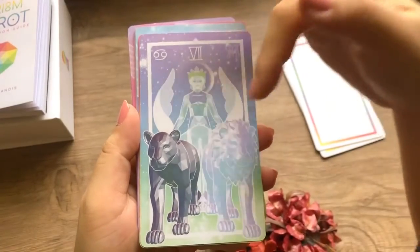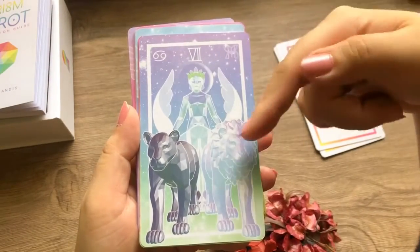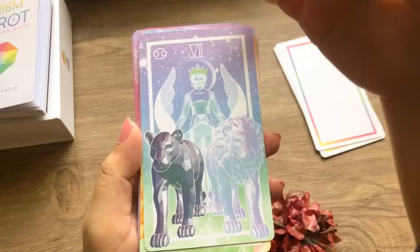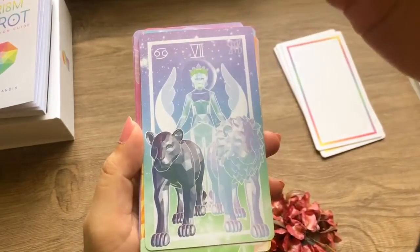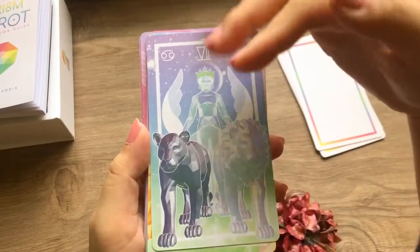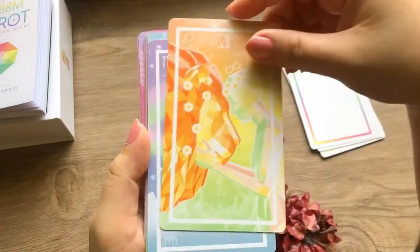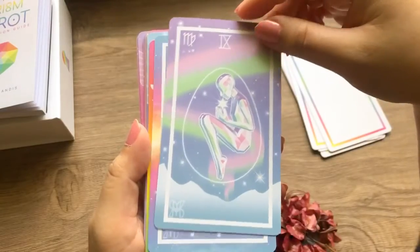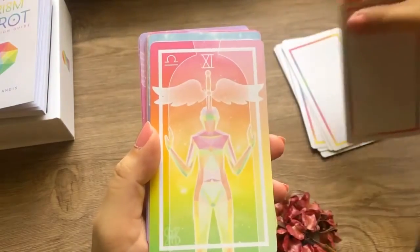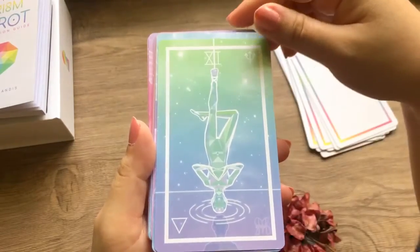I like that there is a distinction between the two cats — most of the time they're just lions, which are male. But this cat, whether it's a puma or something else, makes me think it's female. These cards are just beautiful. Thank you so much to Liz Landis for making this deck.